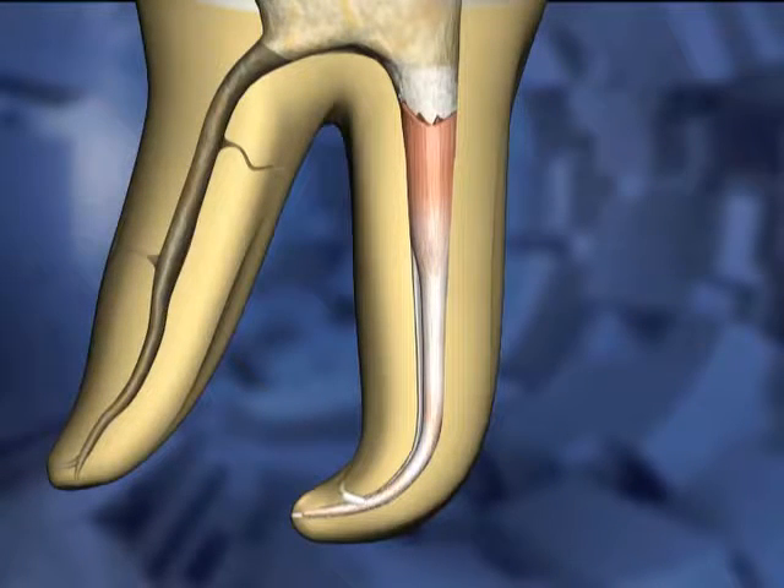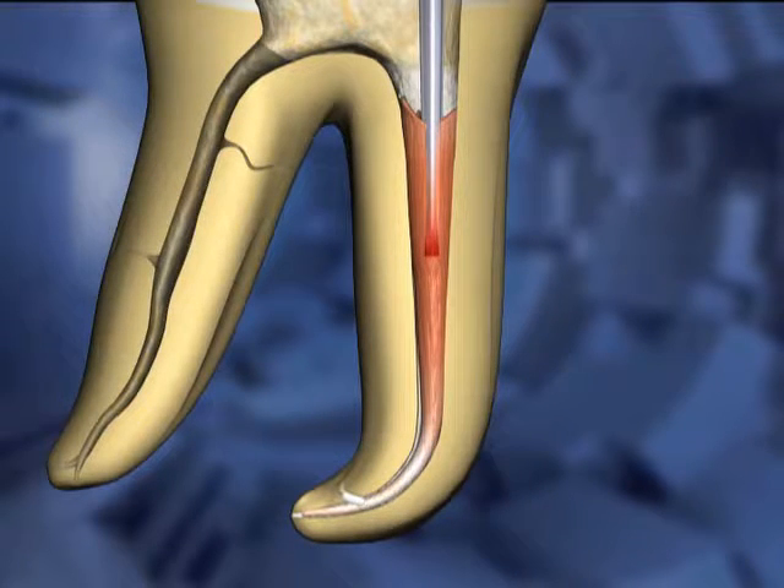In a hybrid downpack technique, the heat carrier is cycled on and off as it is inserted into the Gutta Percha mass. Initially, the hot carrier is inserted into the Gutta Percha mass several millimeters. Changes in the Gutta Percha color indicate where the material is being heated and softened.